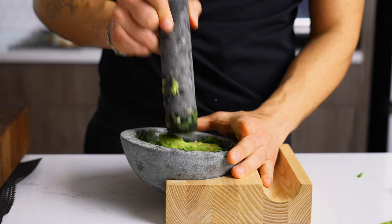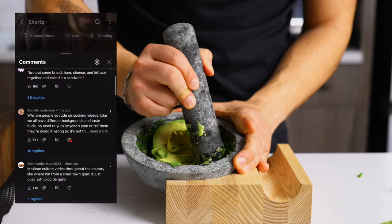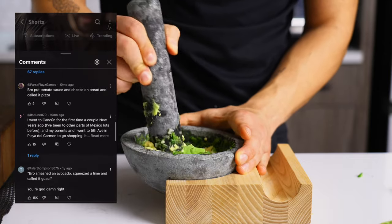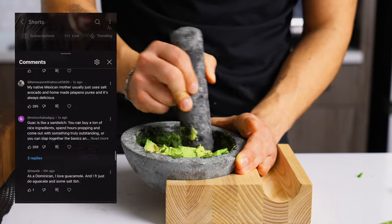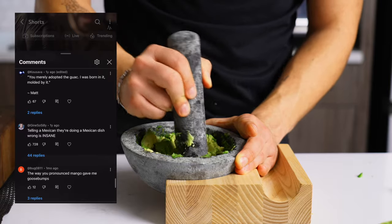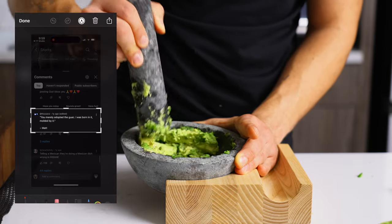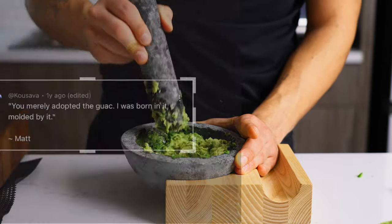I don't know why it went so crazy in the comments. Something so simple — like a childhood dish or side dish that I grew up with — can drive people crazy. Maybe because people think I'm white or something. I really don't know. I just grew up with a lot of mixed culture, and obviously I don't have a Spanish accent and never really fit in.